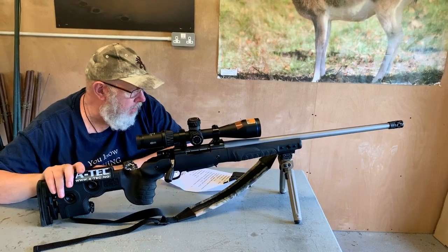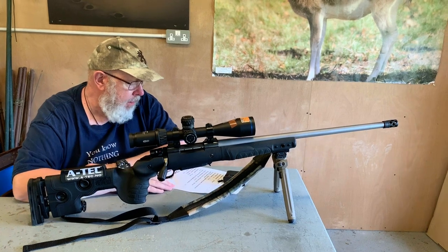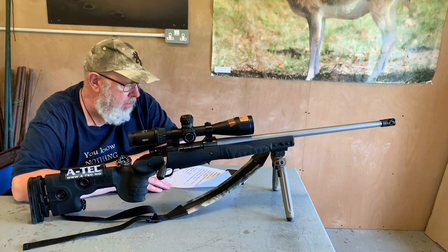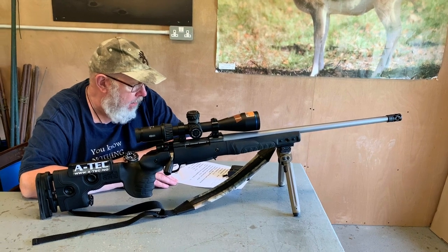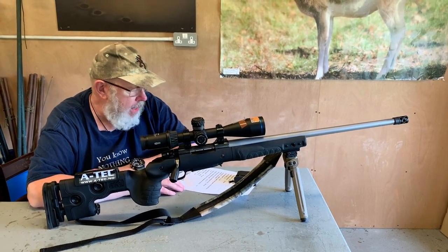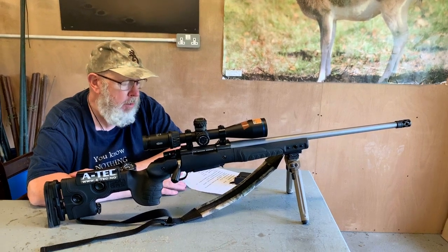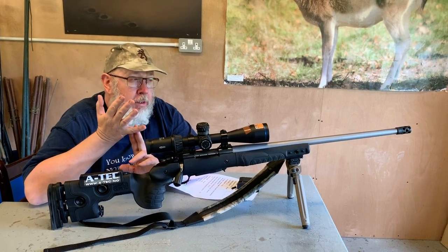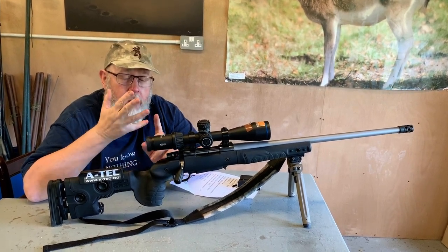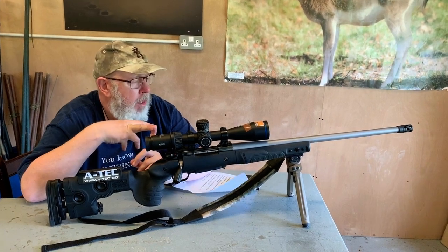Coated lenses. Field of view minimum to maximum at 100 metres is 7.3 to 1.2 metres. The reticle is what they call the 4C — it's a bit of a German post style — but they also do other reticles. They do ballistic reticles for 6.5 Creedmoor, .308 Winchester and .223 Rem, as well as some other ones.